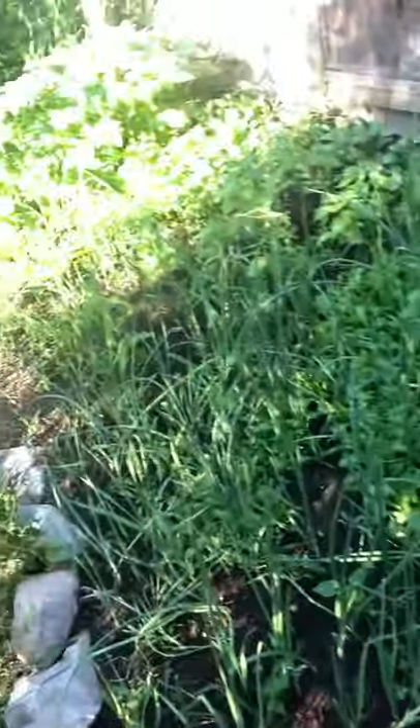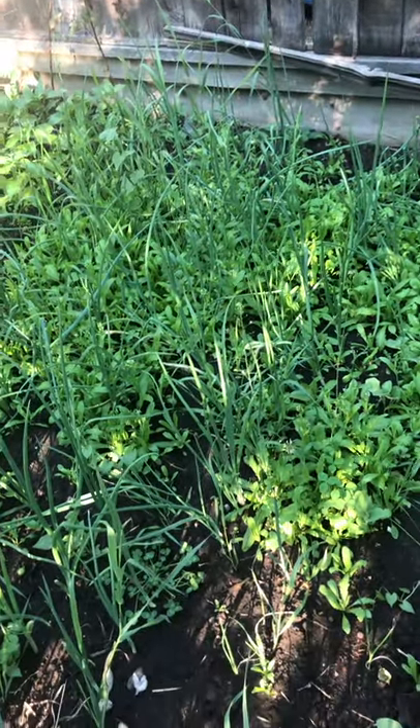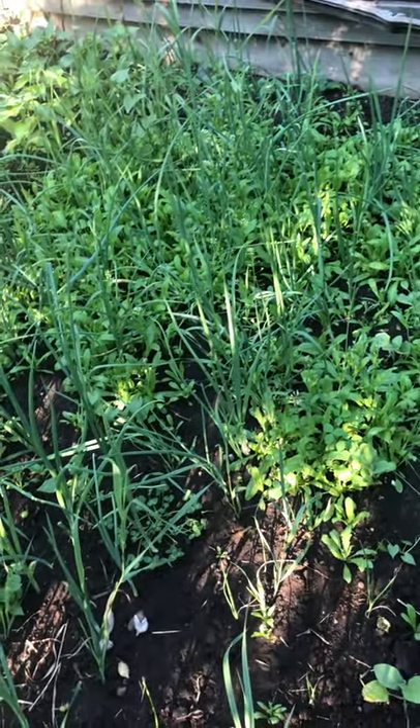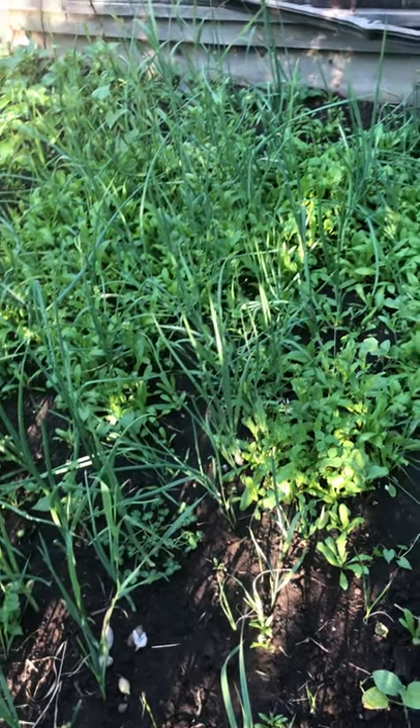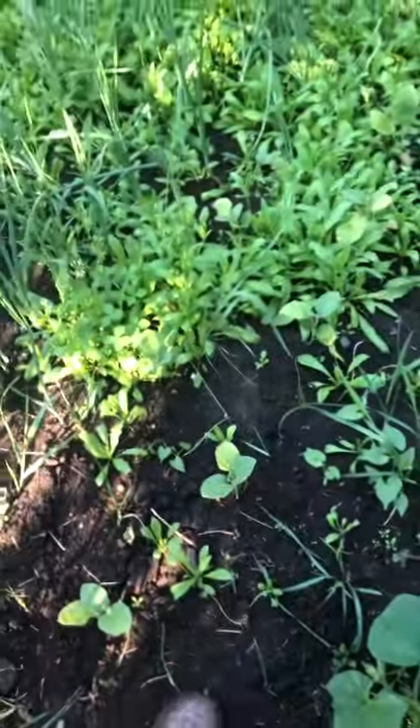Especially in this garden, particularly for the onions — the weeds are taking over the onion roots. So I am going to go in today and weed them out, especially the part for the onions.